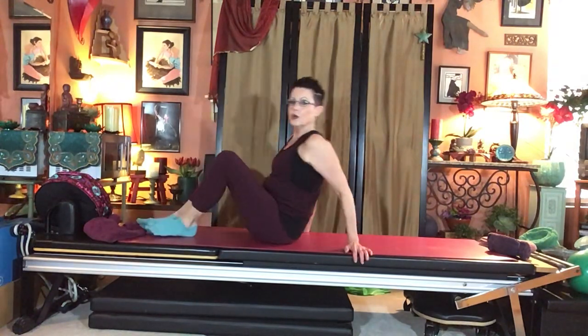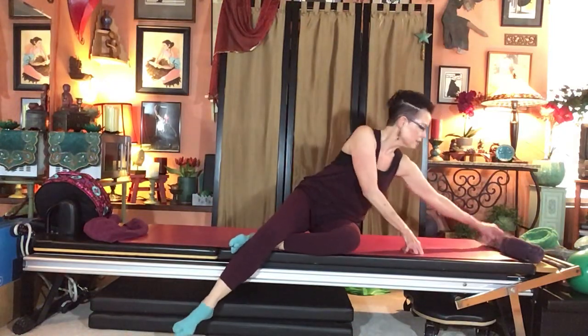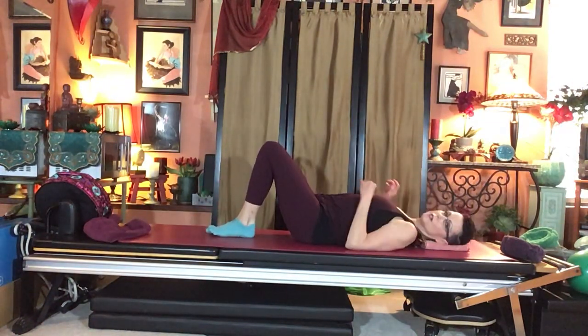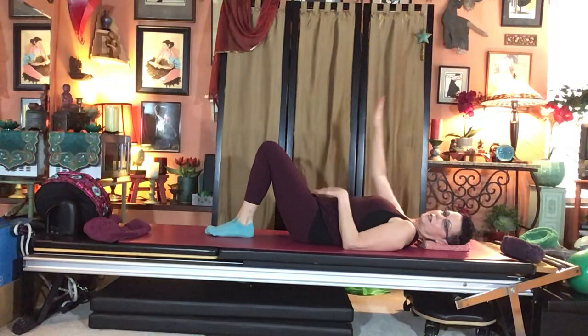Feet down, open knees, round over and take a breath. Roll it up and go to the center of your mat. You can use your head support for this abdominal block. We'll do single leg stretch first.